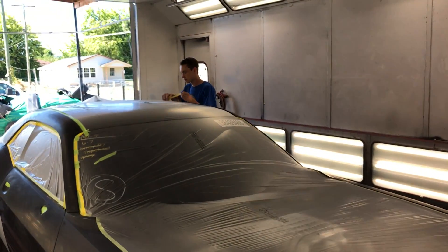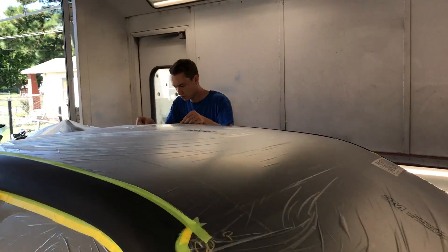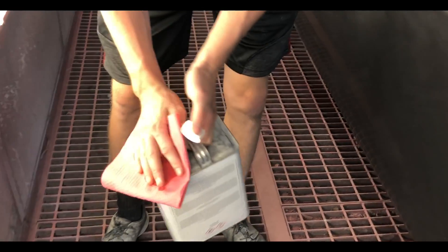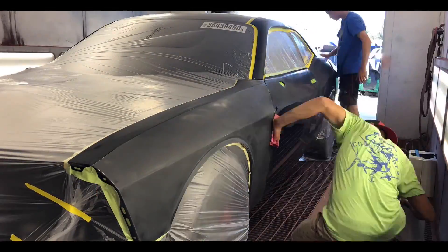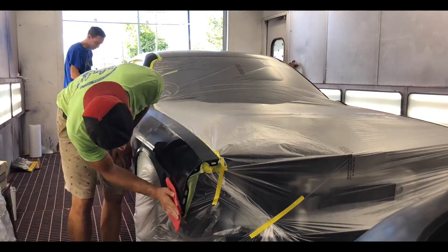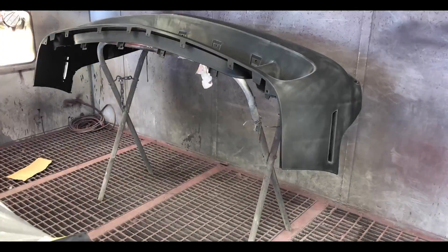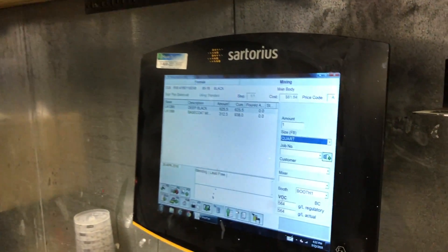All right guys, he's doing the last piece of tape — we got it pretty much completely taped up real nice. The next thing is to go ahead and wax and grease remove the whole car. Now we're in the paint mixing room — we're about to mix up some paint for the Hellcat. It's really simple, just two parts, so we're going to go ahead and start mixing the base coat.